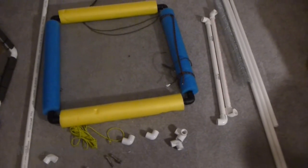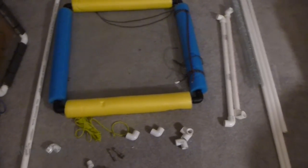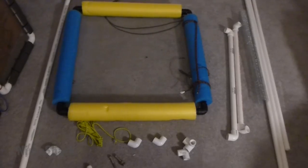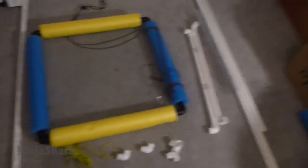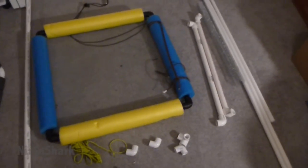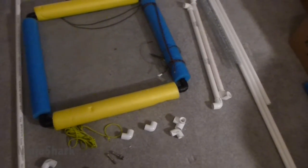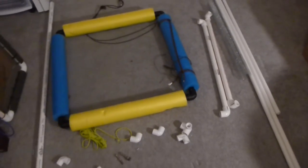Me being an engineer, I decided I was going to reinvent the sifter and try to come up with a better alternative that works for me. I'll walk you through my crazy idea. It's just a prototype — I don't know how well it's going to work, but I'll build it, I'll test it, and if you guys like it, you're more than welcome to copy it. That's what this video will be about, and if you have any questions, feel free to leave them in the comments.